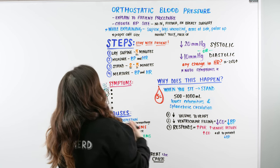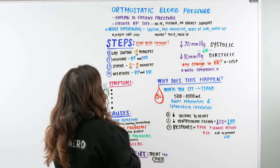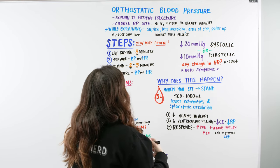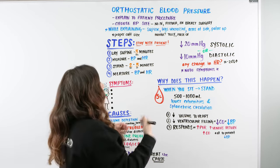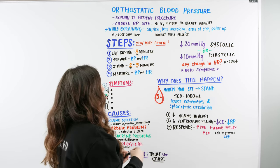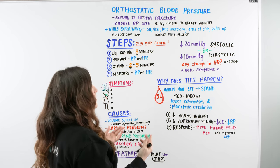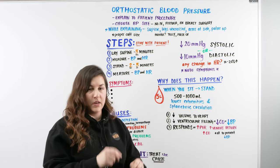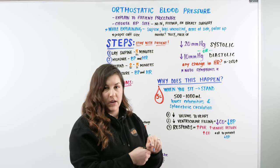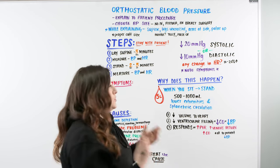Make sure to choose the proper cuff size. If you have a monitor, you can use telemetry with electrode stickers on the chest or a pulse oximeter. If you don't have a monitor in the room, you'll do blood pressure manually and check the pulse manually — palpating the radial or brachial pulse, whichever is more comfortable for you.